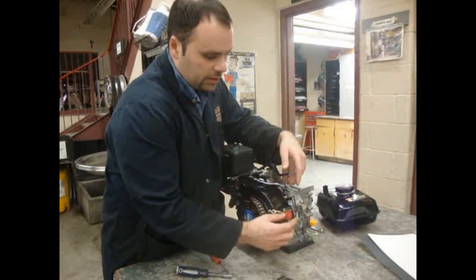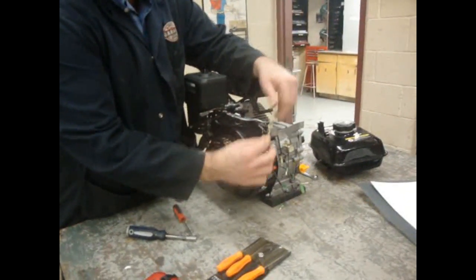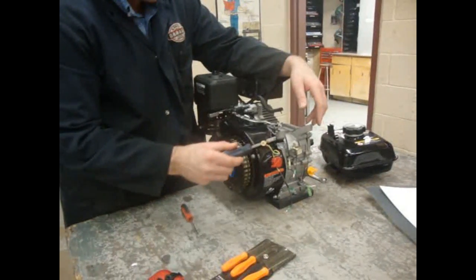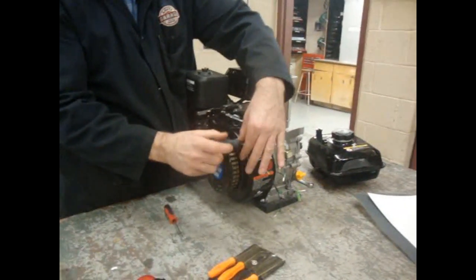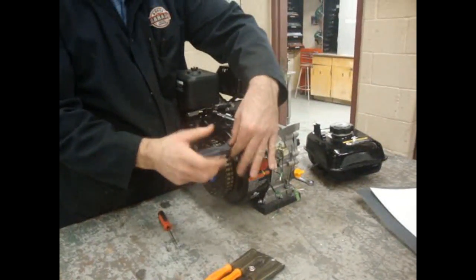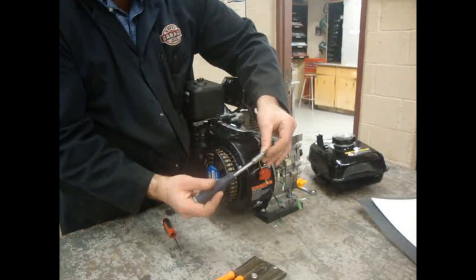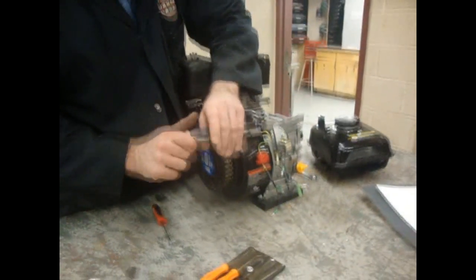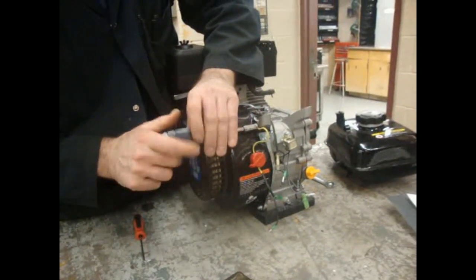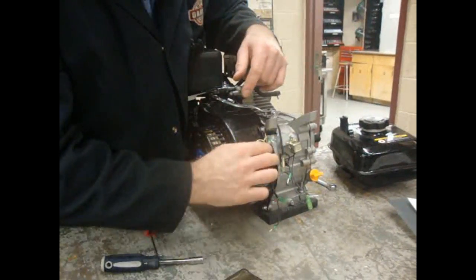First things first, we're going to look at this switch and we're going to look at this wiring here. We've got this grounding terminal here — it's got to go on this bolt here. So what I'm going to do is take that nut and bolt back off that I installed before. It's a pretty simple setup. It just goes on there like so, and that's for grounding. A little snug. All right.